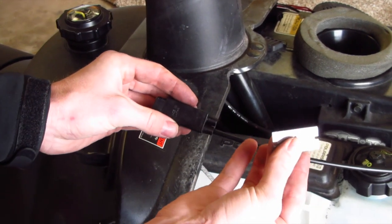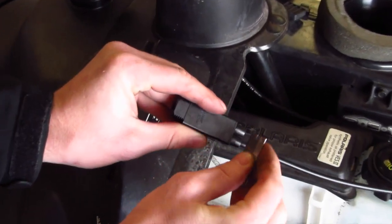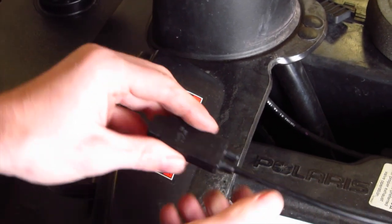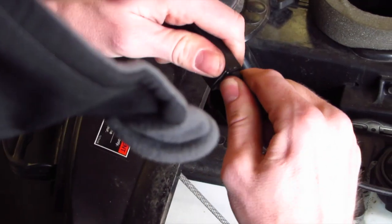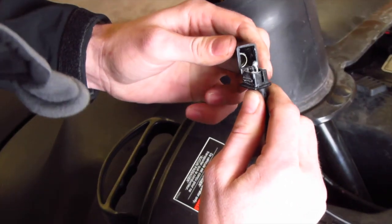If you take a little razor blade you can just press into this groove here along the back, and after a little bit of working it to break up the seal, gently pull on the cable back and forth and you'll be able to pop it open like so.